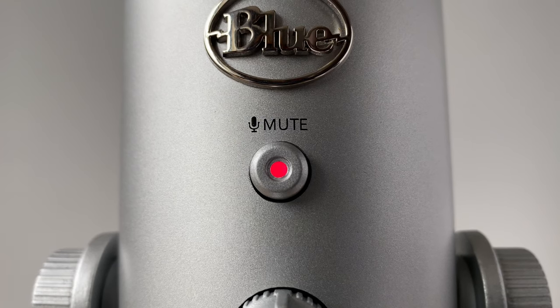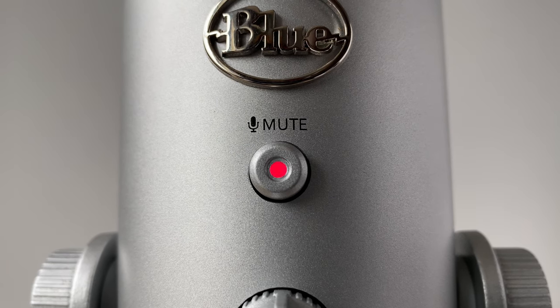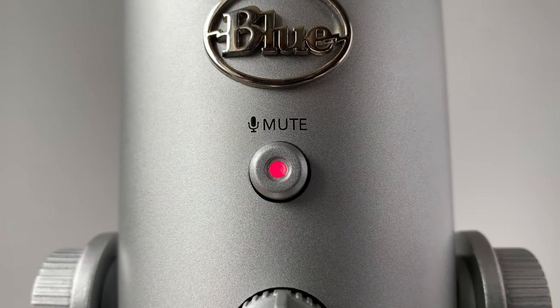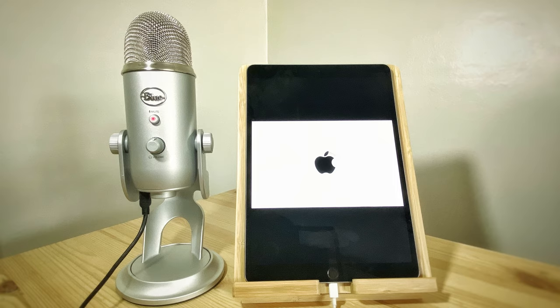The mic's three condenser capsules means there isn't a situation I found that the Blue Yeti can't handle. On the front of the mic there's a volume dial and a mute button, shown by the flashing red light. To unmute, simply press the mute button again. The red light also functions as an indicator to let you know that the microphone has power, which is particularly useful when plugging your mic into a mobile or tablet.